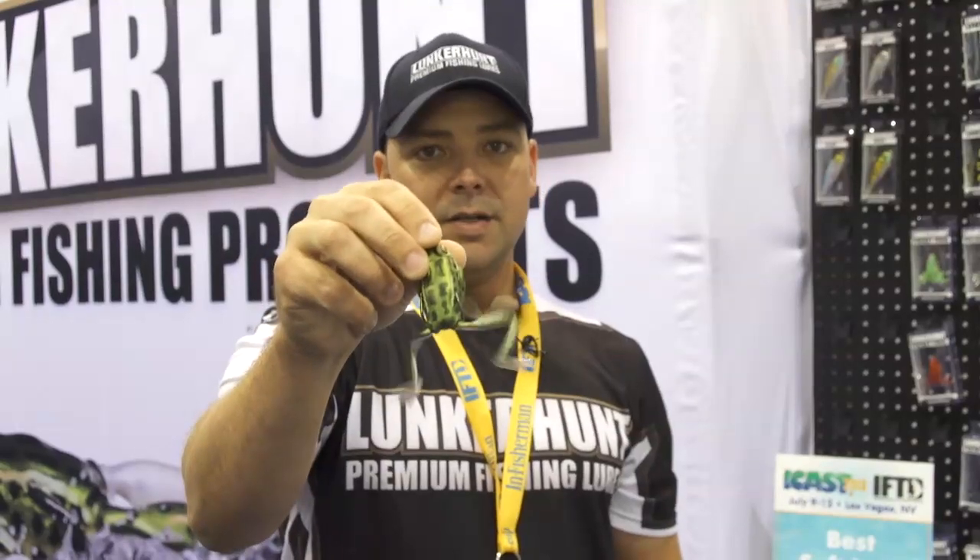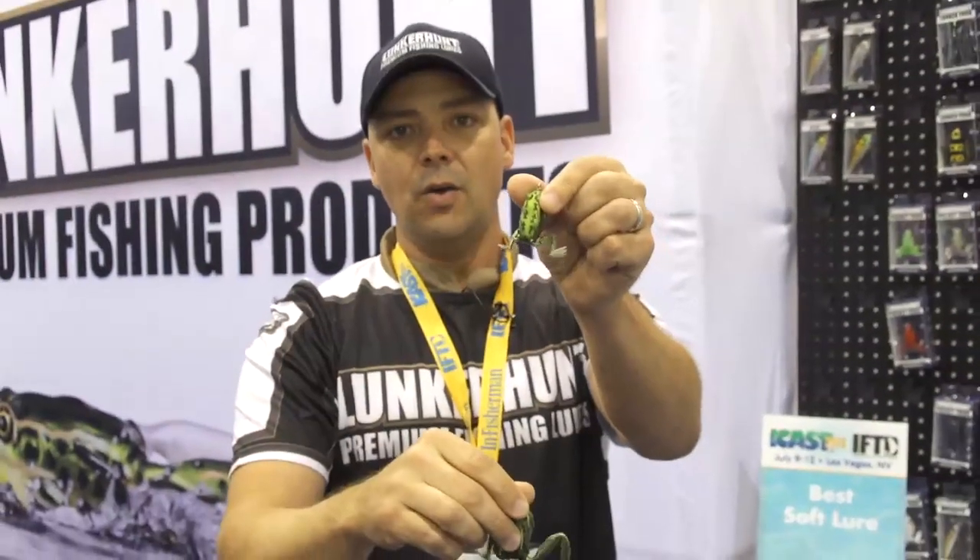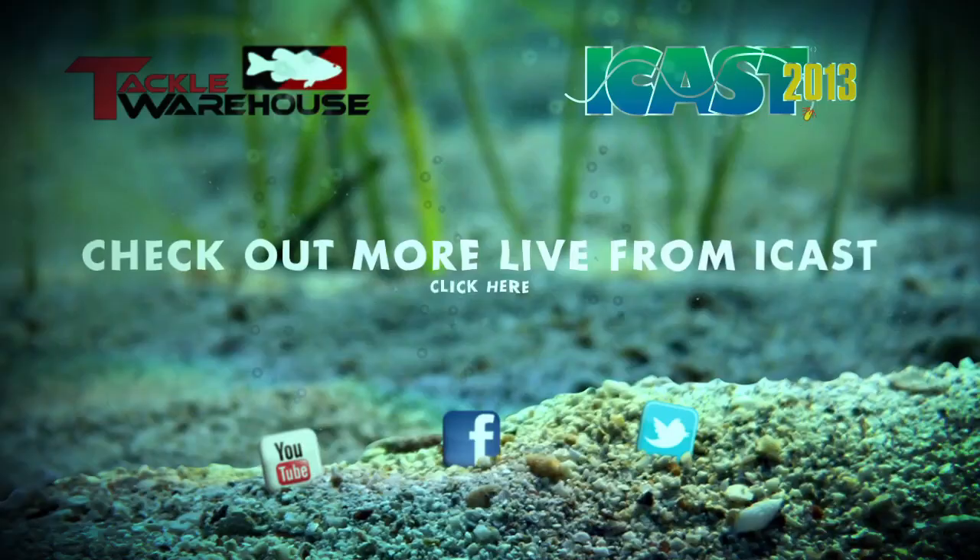There are some great videos on Tackle Warehouse that you can see about that. The Lunker Frog is available now in eight colors and the Pocket Frog will be available in the fall at TackleWarehouse.com. We'll see you next time. Bye.